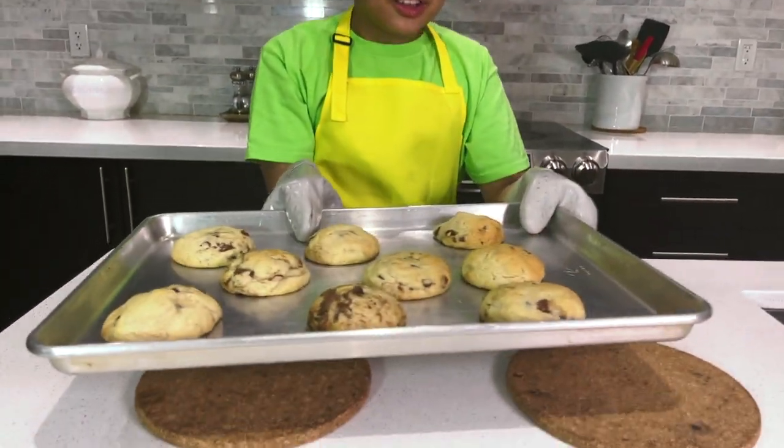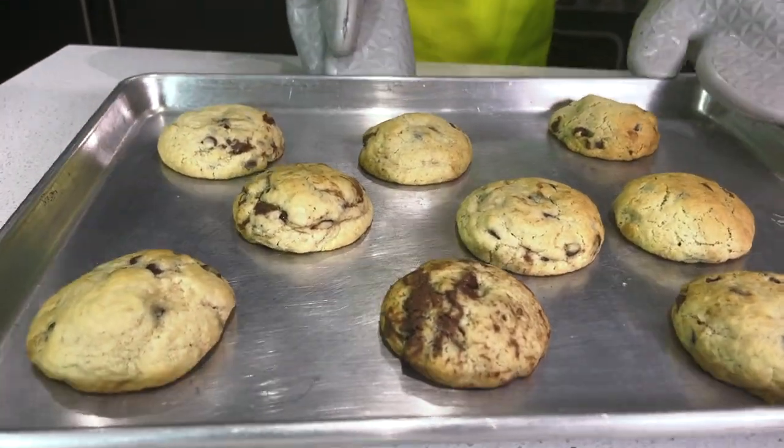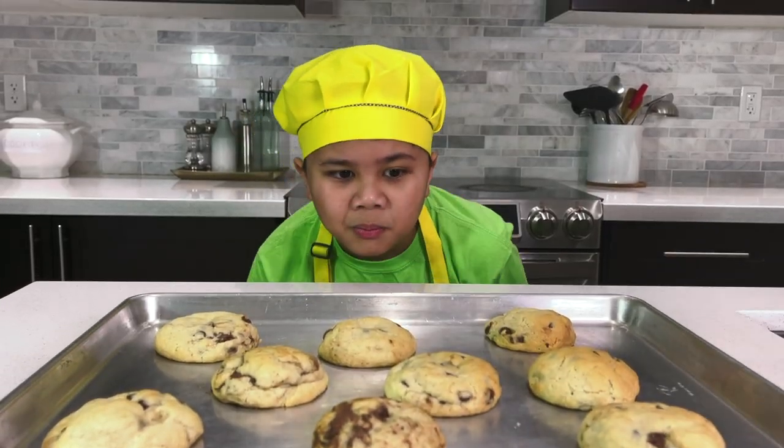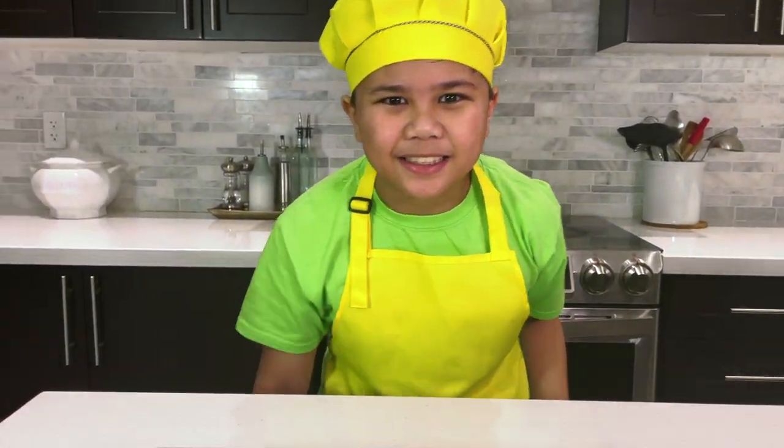Wow, it looks so good! All right guys, now we're gonna let it cool off. It's ready — I can't wait for Isaac to taste this.